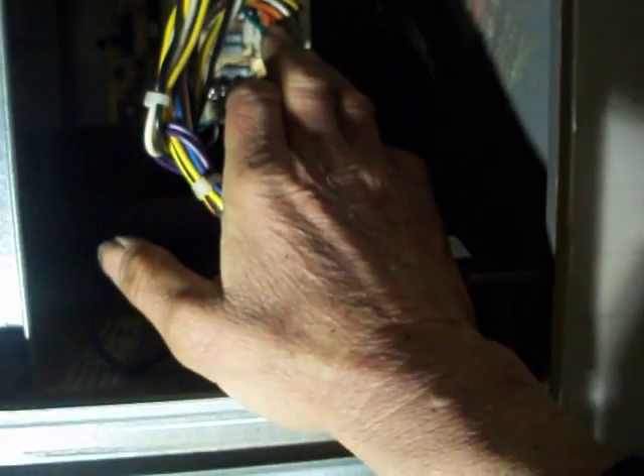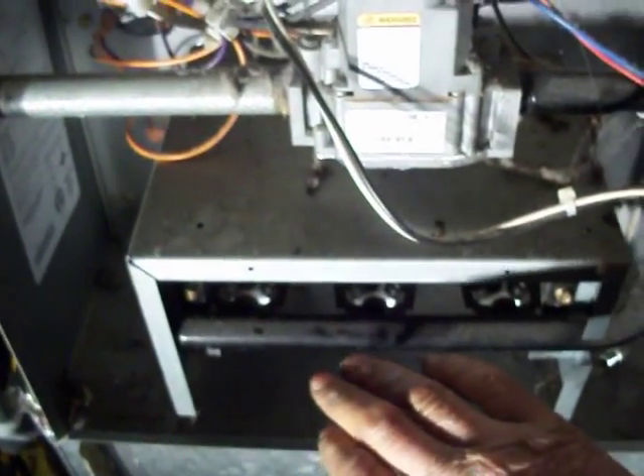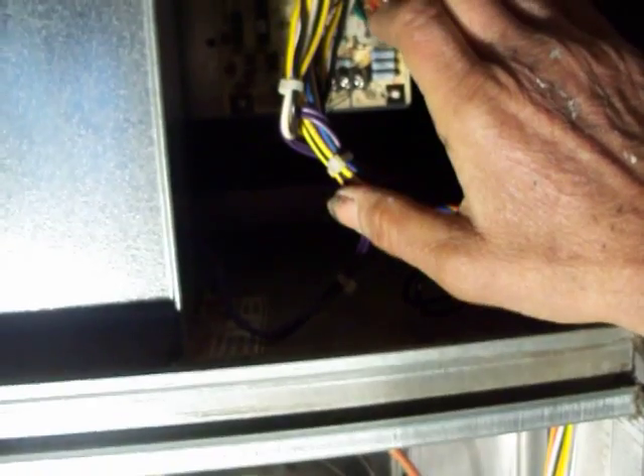I heard the motor humming when it was time for it to come on, and I felt the motor. The blower spun freely, so I didn't think it was the motor. But I did spin the blower by hand after it fired up and was ready to blow air through the room, and it started up. So I'm thinking it's going to be that capacitor next to the motor back there.